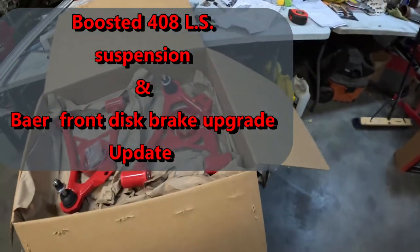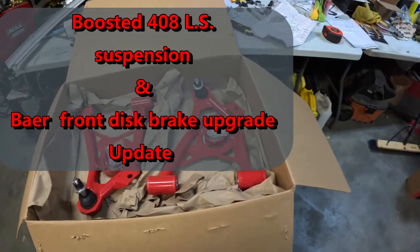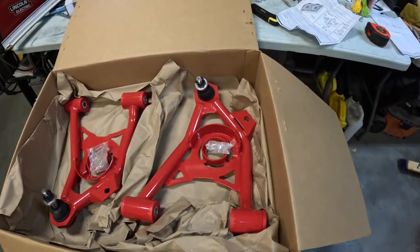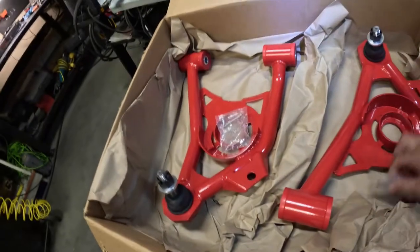All right guys, Project Turbo LS - just trying out my new GoPro camera here. What you're seeing here is lower control arms. These are for an SN95 - these are BMR units, really super nice, very rigid.